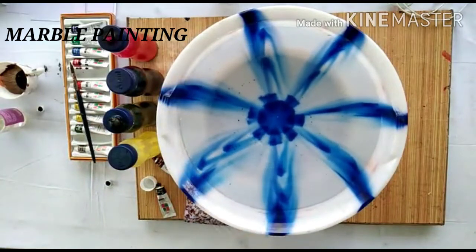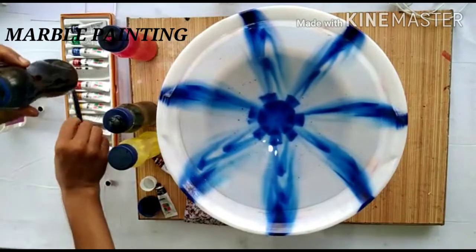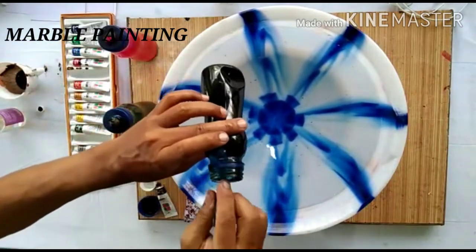Now I have already made the color — you can see it in this bottle. Let us drop this part of the colors.